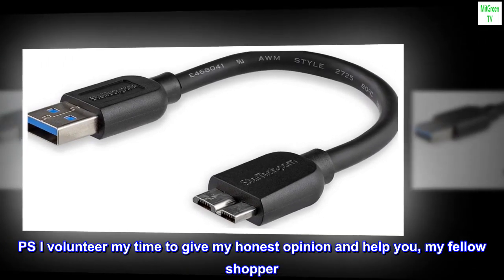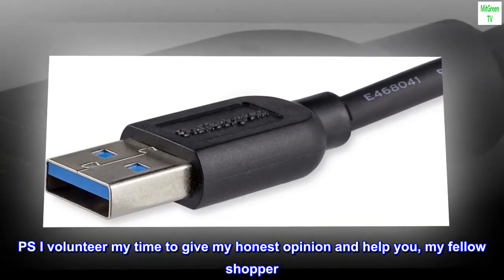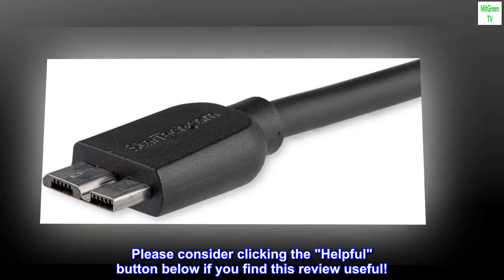P.S. I volunteer my time to give my honest opinion and help you, my fellow shopper. Please consider clicking the helpful button below if you find this review useful.